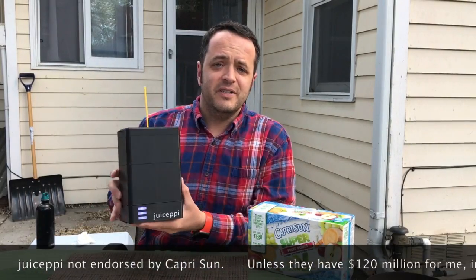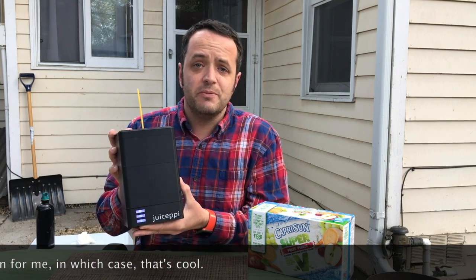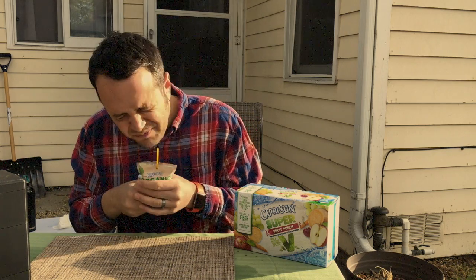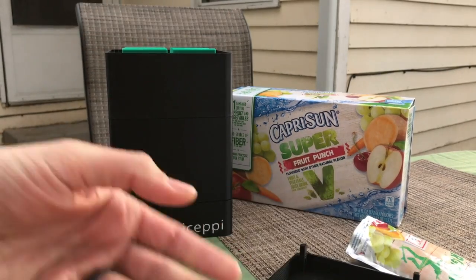That's why I invented Giuseppe. Giuseppe is the world's first three-motor-powered Capri Sun squeezing machine. It connects to the internet so it's app-controlled, so you know that you're always being delivered the right amount of juice — none of that clumsy squeezing a juice pouch. Let me show you how it works.